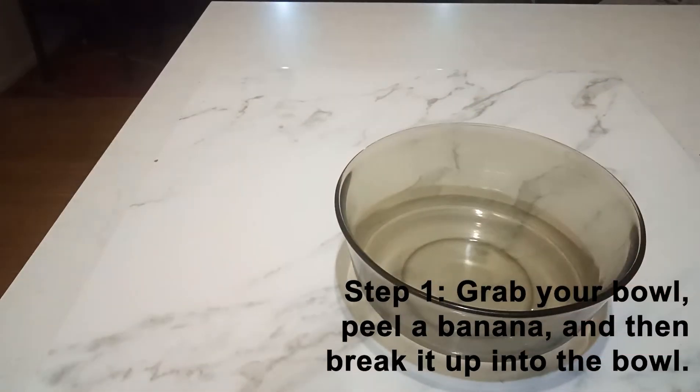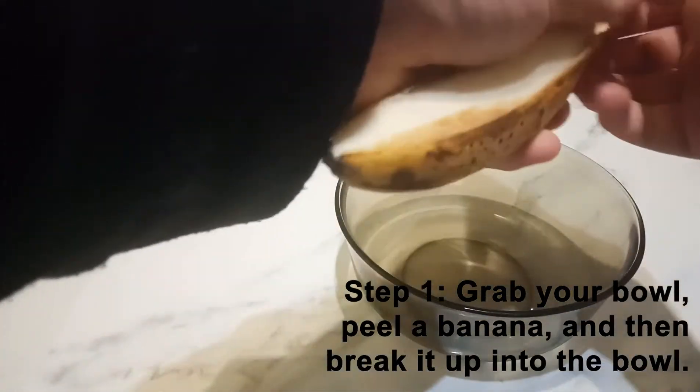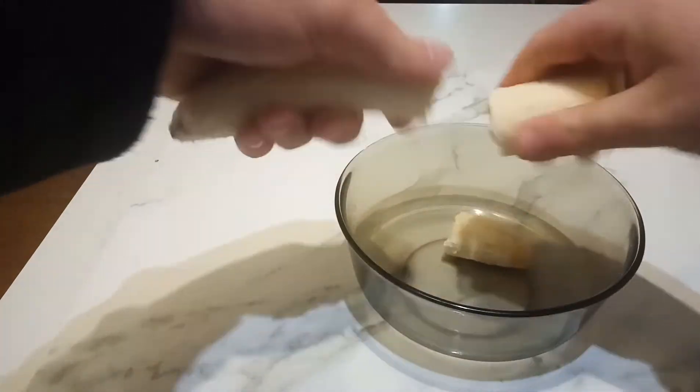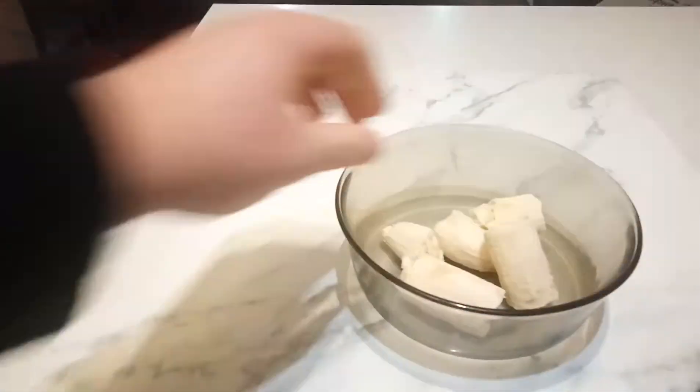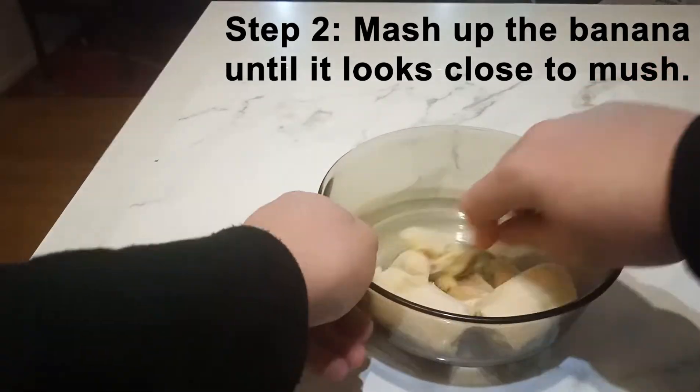Step one: grab your bowl, peel a banana, and then break it up into your bowl. Step two: mash up the banana until it looks close to mush.